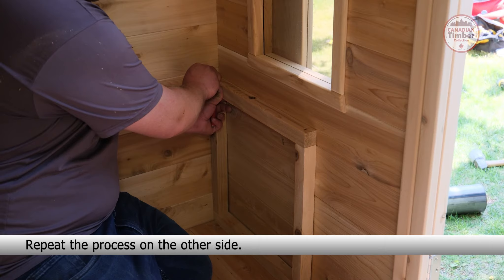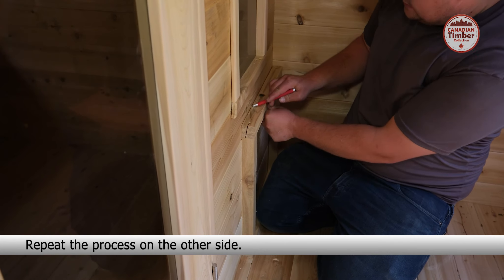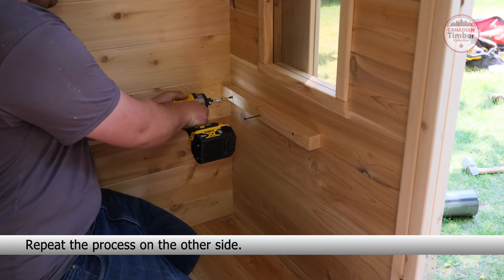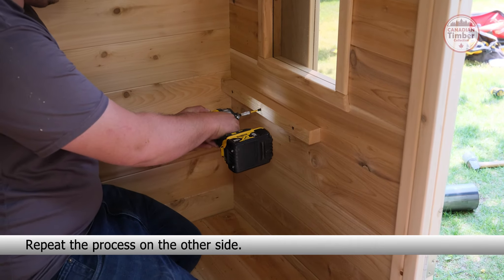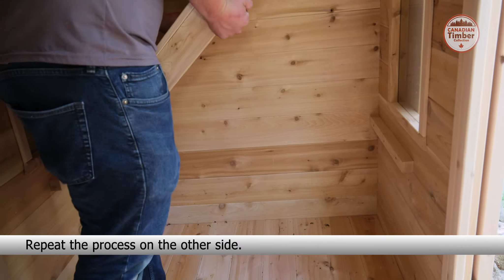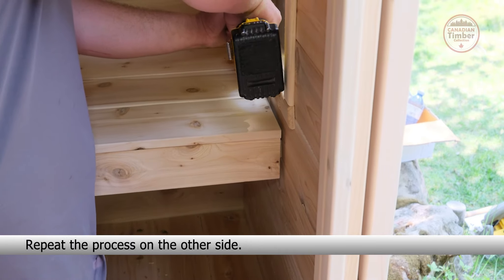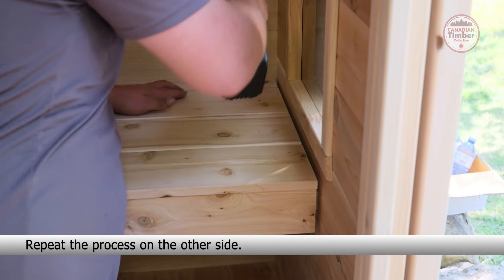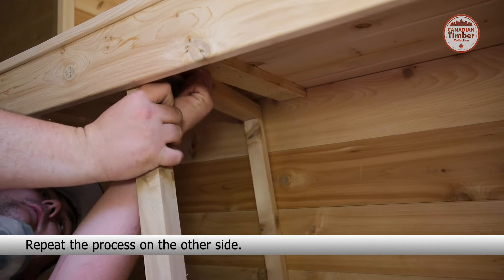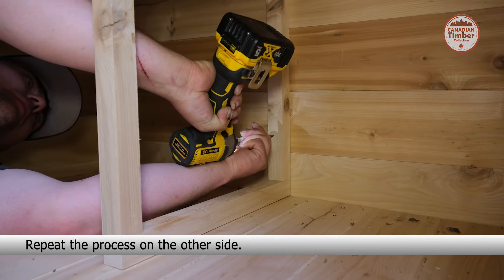Place a small bench leg under the small bench seat and secure it to the supports with four one-inch screws. Secure the bench to the leg with two one-inch screws. Repeat the process on the other side.